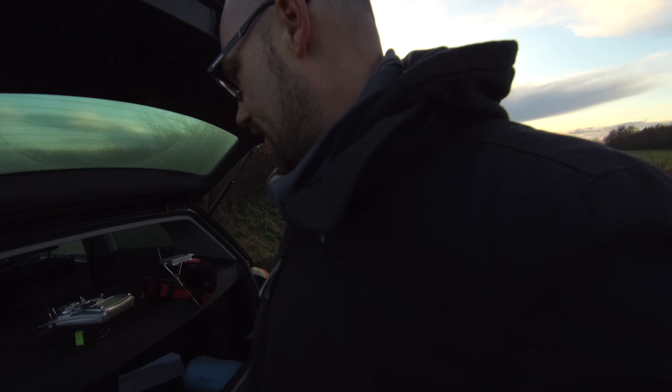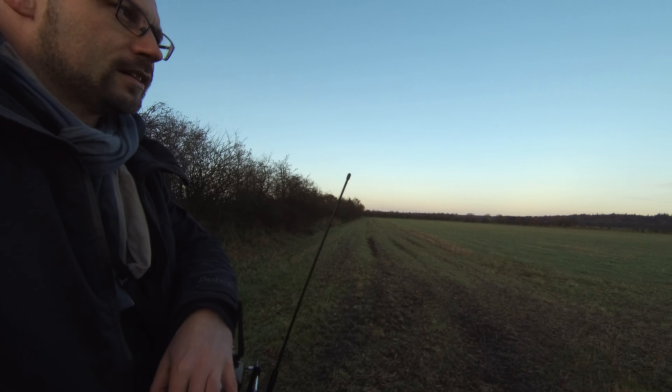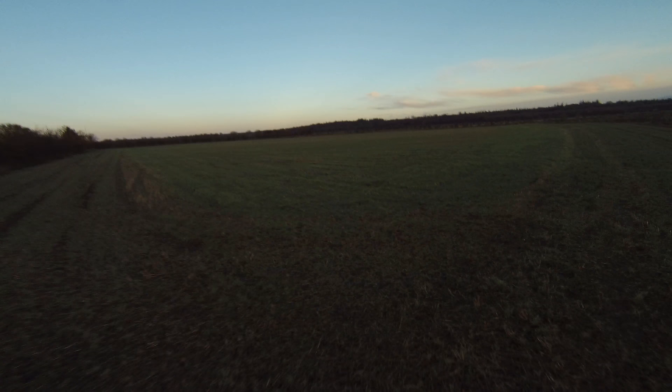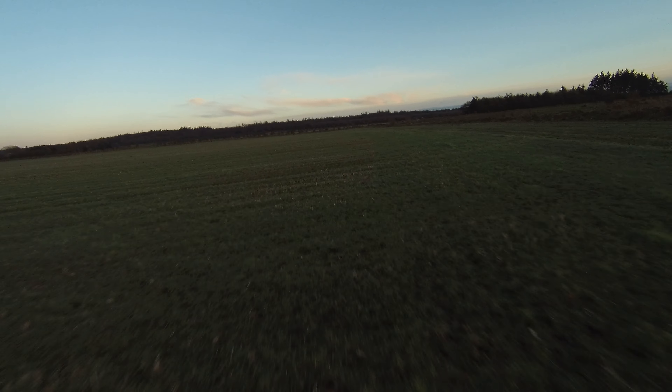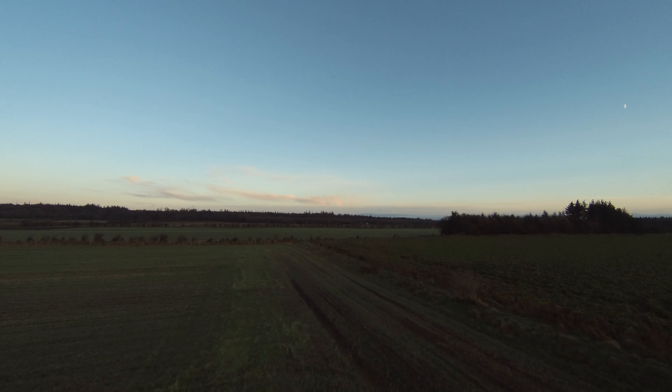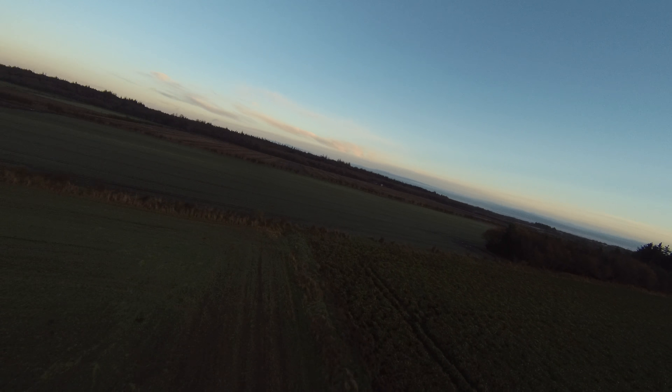What did I forget last flight? Right — to save the settings on how the auto-tune was set. That's pretty frustrating. So I'll take another little turn just to dial it in. At that point I had to hurry. The sun was almost set and darkness crept in. No settings for auto-tune saved. So this is it — let's start auto-tuning.